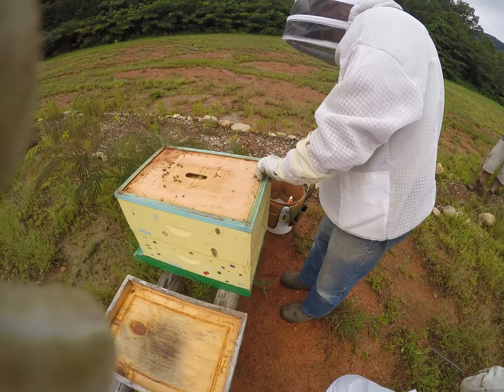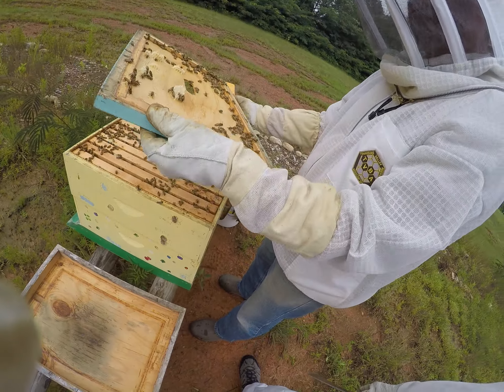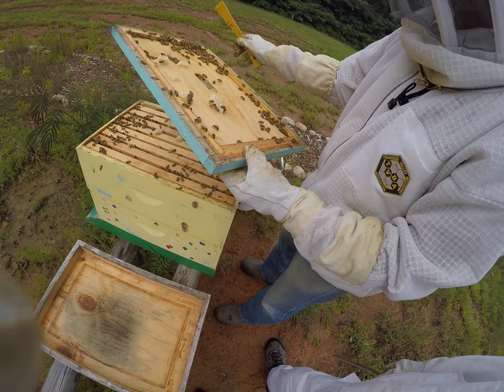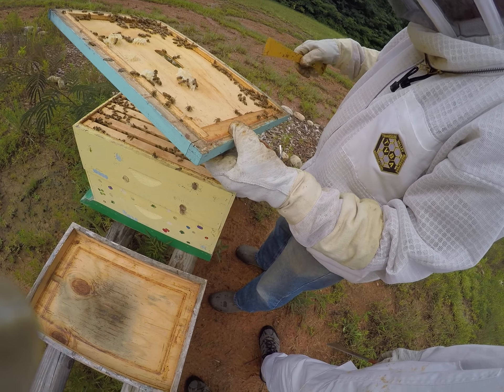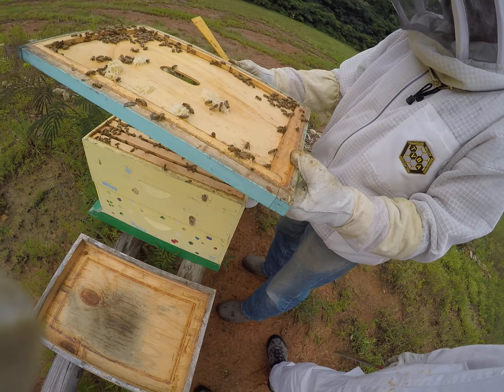Let me open them up now and see what we have. The first thing I do is open it up and look in here for the small hive beetles — this is where you'll get the most of them. I don't see any at all. It's okay if you have some, but that's pretty good.